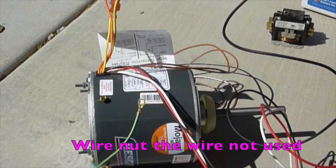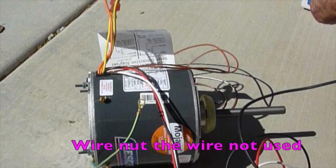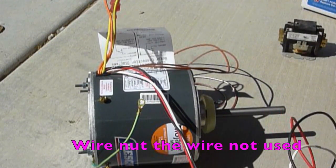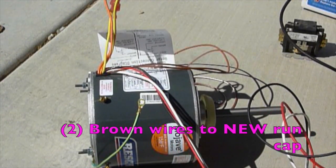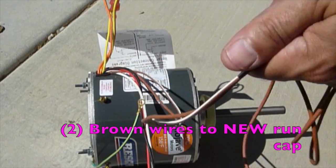On a heat pump, run the wires all the way back to the board. Try to avoid clipping wires and wire-nutting at all possible. If it's a straight cool, you're going to run it back to your contactor — one to your contactor, one to your board.